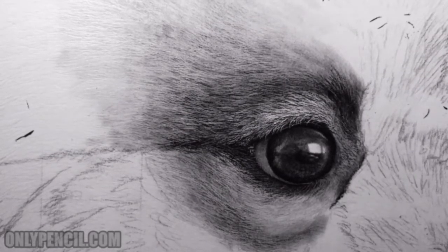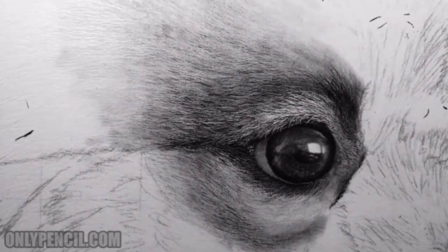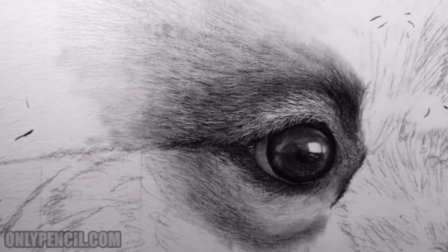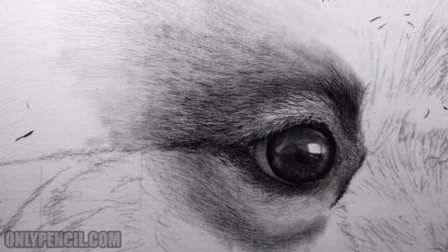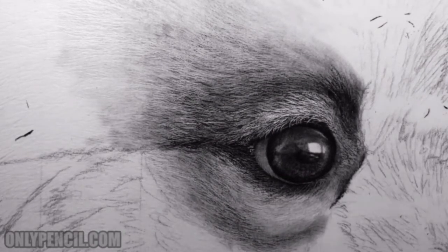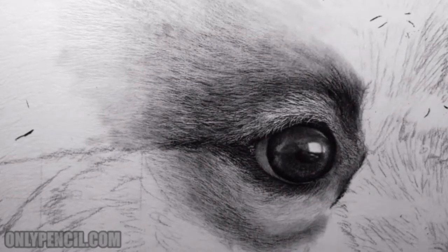I hope you guys like what you're seeing — if you have any questions, comment down below. Give the video a thumbs up, don't forget to subscribe and click the bell so you're notified when I upload new videos. Check out my website onlypencil.com for all my other artwork and prints and originals that I have for sale. Thanks for watching and I'll see you guys next time.